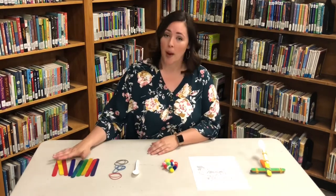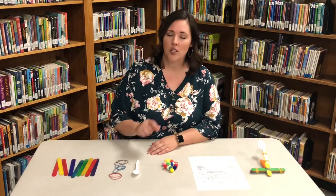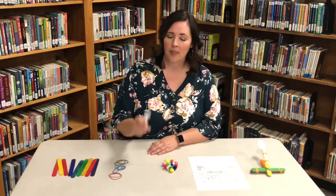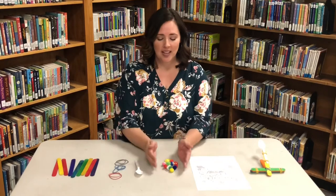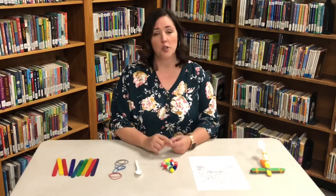To make this craft you're going to need nine craft sticks or popsicle sticks, at least six rubber bands just in case you need an extra, a plastic spoon, and some ammunition. I've chosen cotton pom-poms, but you could use cotton balls or marshmallows. Just make sure it's something soft.